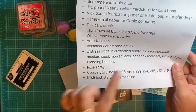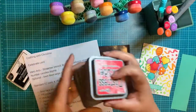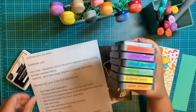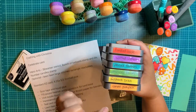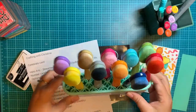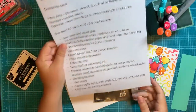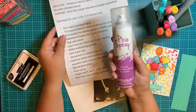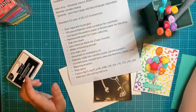I'm going to use Distress Oxides today. You can see the whole background is done in rainbow colors — I'm using Candied Apple, Wilted Violet, Peacock Feathers, Mowed Lawn, Mustard Seed, and Carved Pumpkin, along with my Tailored Expressions blending brushes, which I keep just for my oxides. I also find it a lot easier to use my Pixie Spray when putting the stencil down — it's a light-tack repositionable adhesive.